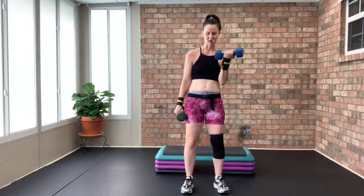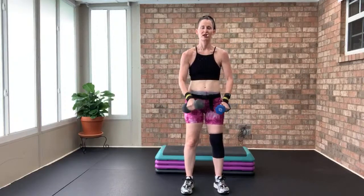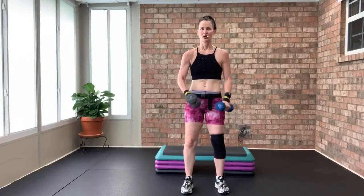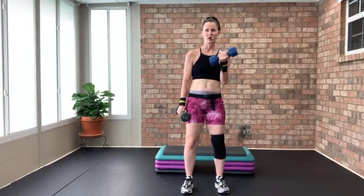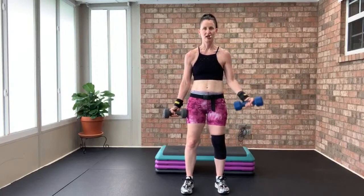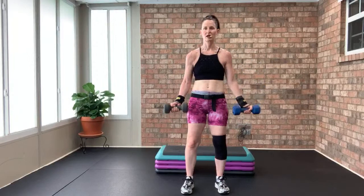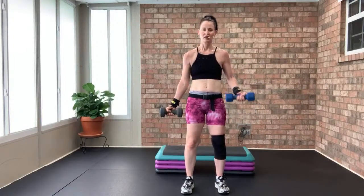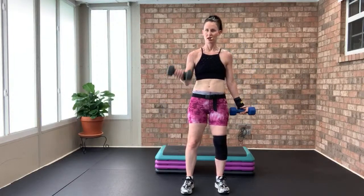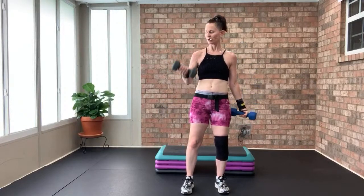Full rotation bicep curls — right then left, counting down from eight to one. Eight, seven, six, five, four, three, two, and one. Put those weights away — getting ready to go into hamstrings.